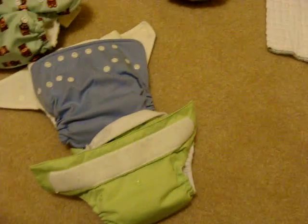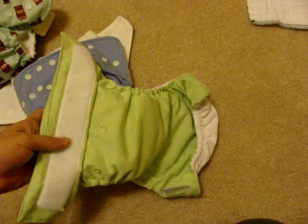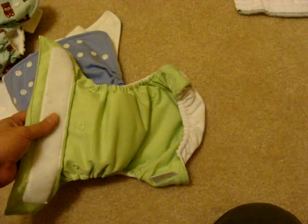Over here we have a whole bunch of different pocket diapers. This is a BumGenius pocket diaper, probably one of the most well-known brands. This is a one-size diaper, meaning it has snaps down the front that you can snap up or down to change the rise of your diaper. This diaper has a pocket and you put an insert into the pocket to customize the absorbency. It uses velcro, so you put the baby in and velcro the diaper closed.